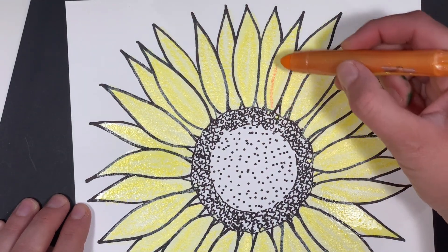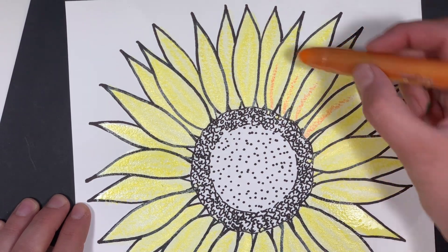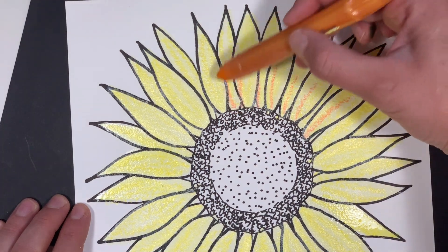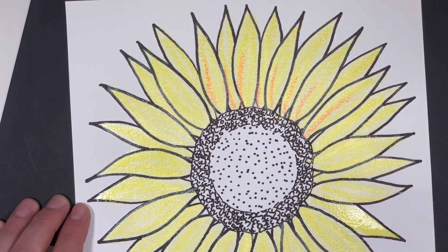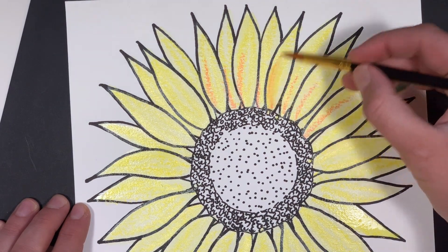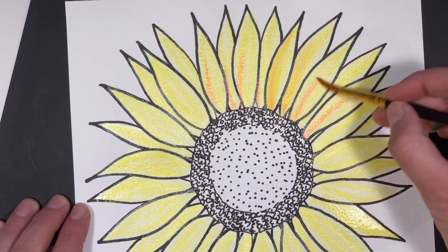Next, while it's still wet, I'm just going to add a line of orange to each of the petals. When I add a bit more water, it will easily blend the yellow and orange together, and it will also add some dimension to our petals.